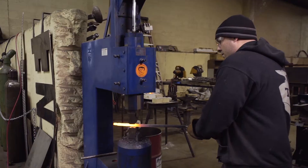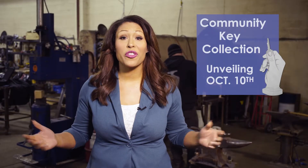The Keys to Opportunity represent the role the Fair Housing Center plays in our community. Join us in October for the unveiling.